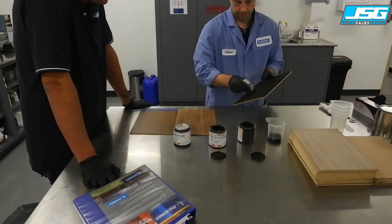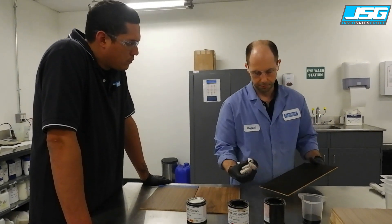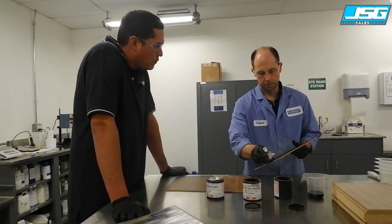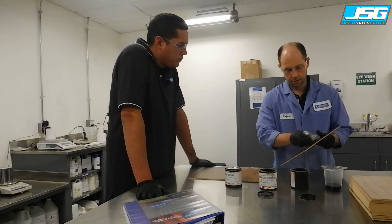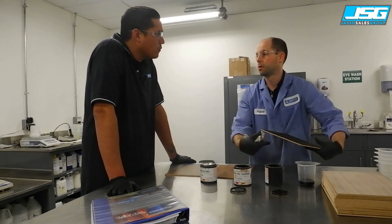They are all intermixable, and we have marketing material with the 25 most popular formulas so the customer can benefit from mixing them using primary colors.